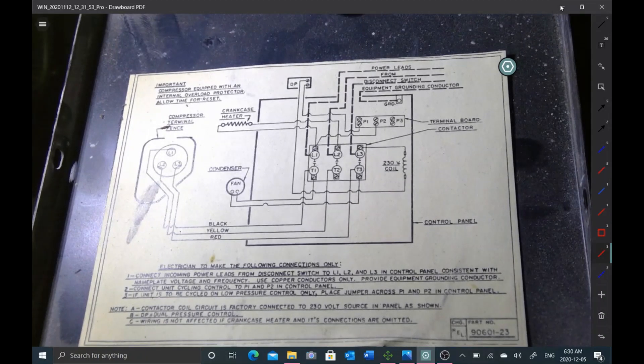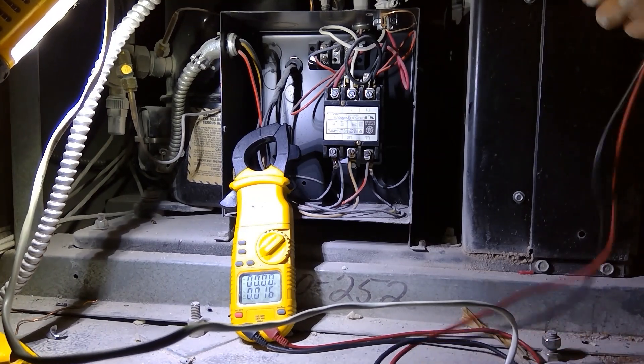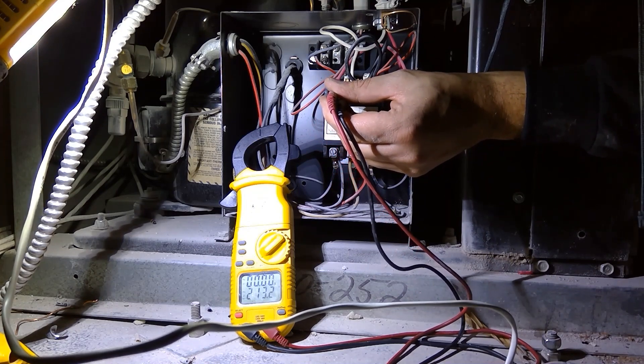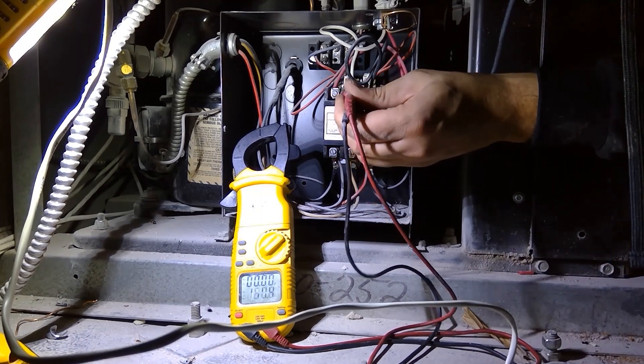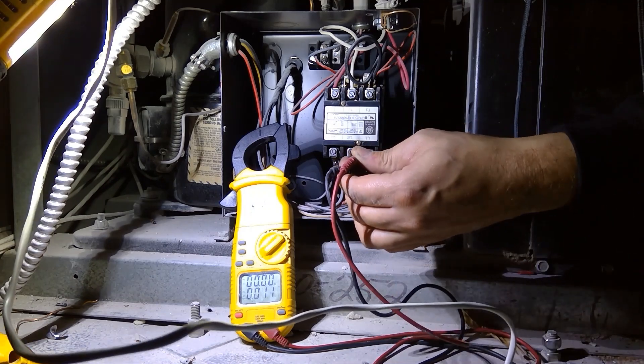This is the actual schematic from the panel — it's a super old unit. I'm gonna start by checking my power in and my power out of my contactor. Testing incoming power: L1 to L2 we got 213 volts, L2 to L3 is 214 volts, and L1 to L3 we have 213 volts.